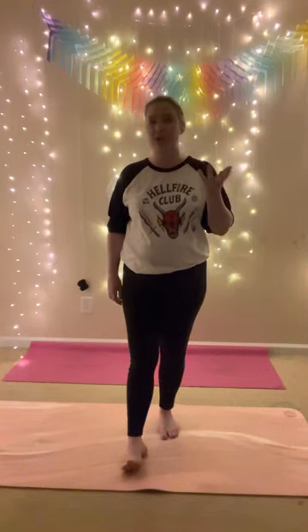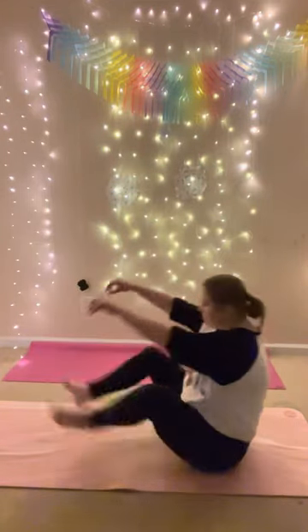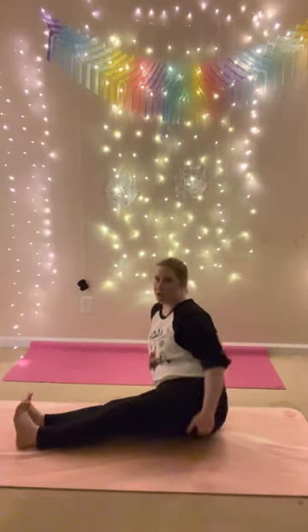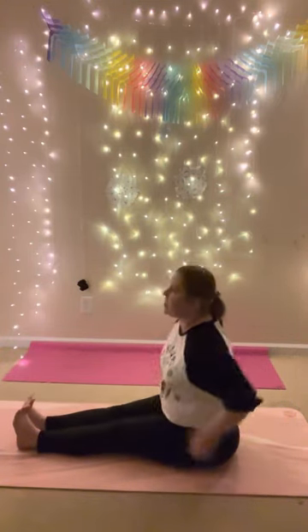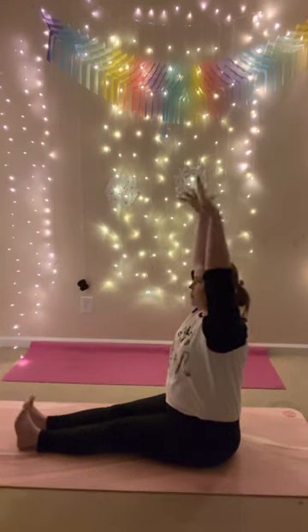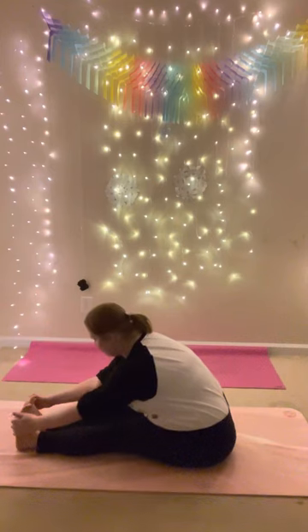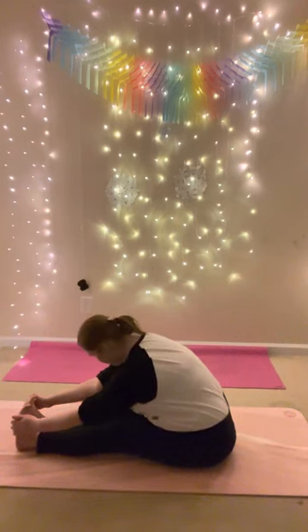We're going to start seated. Extend your legs out, big toes together, sit up tall. If you can, pull the fleshy parts away from your sit bones. Inhale, reach up tall, spread your toes. Exhale, fold. Grab your feet — bend your knees if you need to. Close your eyes and bring your chin to your chest. Five deep breaths here.